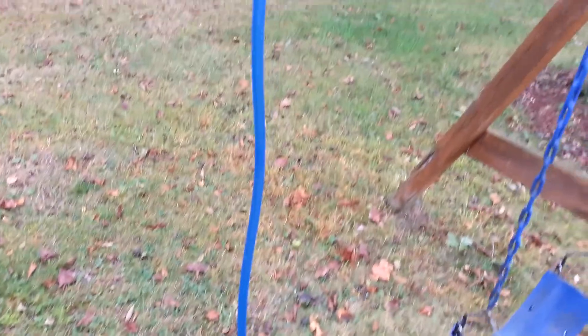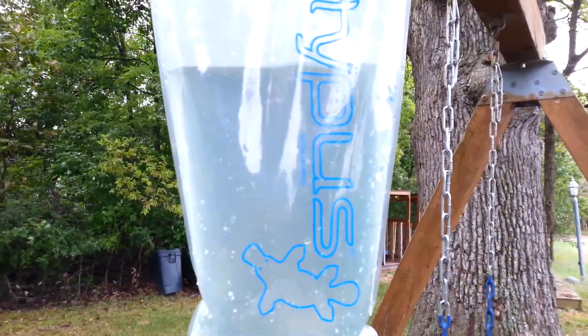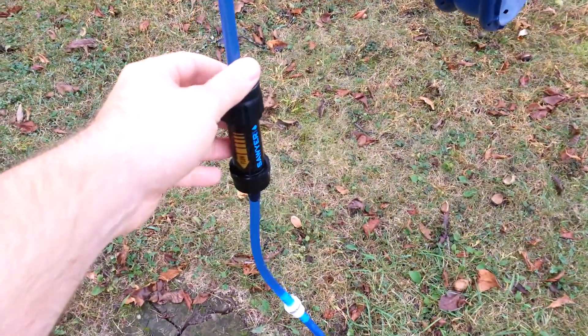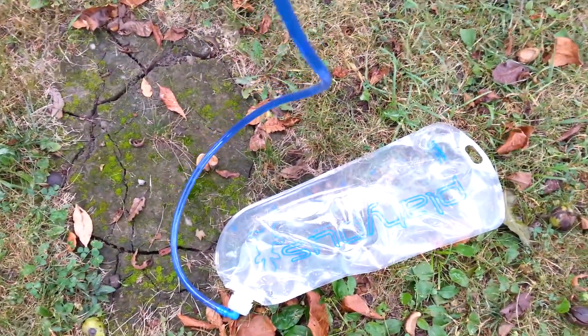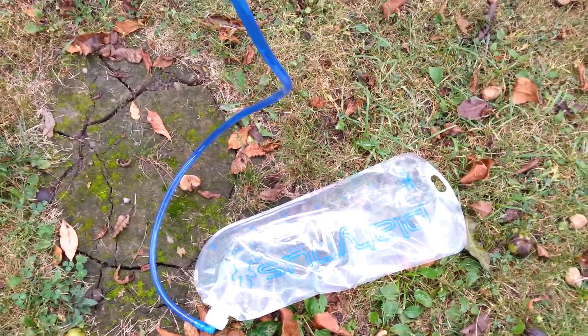A couple of things while it's rolling: the Platypus Big Zip I found on eBay for about $30. The Sawyer Mini is of course $20, available at Walmart, eBay, or Amazon. And on Walmart.com I found the 3-liter Platypus bag for $20. Overall I'm pretty happy with the efficiency of everything.